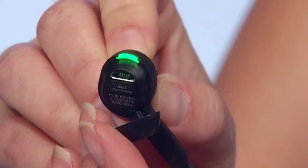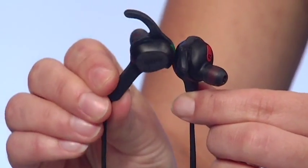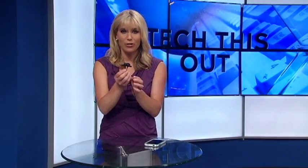To charge the Rocks, you plug in a micro USB. You'll get about five and a half hours of playtime. When you're not using the earbuds, clip them together to turn them off. Jabra's Rocks wireless costs just under $130.